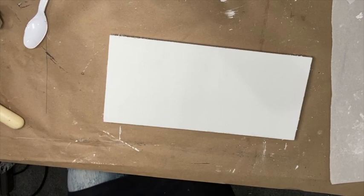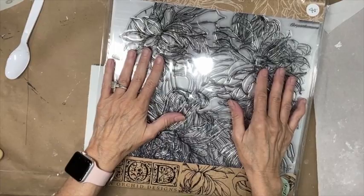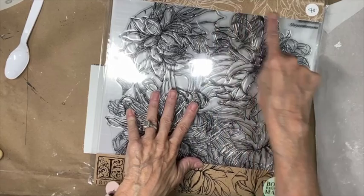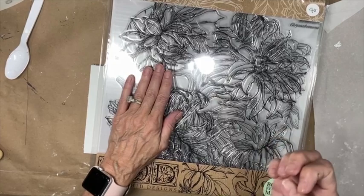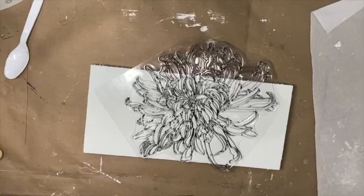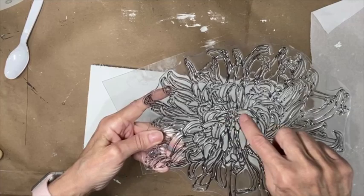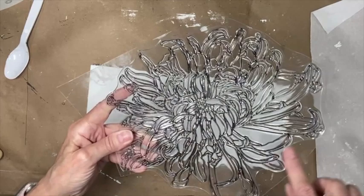Before I get started, I want to show you the stamp we're using today — the chrysanthemum stamp. It's a two-sheet stamp; I've already cut mine apart. You remove the thinner sheet and cut each element off the heavy plastic backing. With new stamps, take some fine grit sandpaper and run it across to break the seal, otherwise your medium bubbles up a bit. The impression works best where the stamp elements are nicely spaced out.